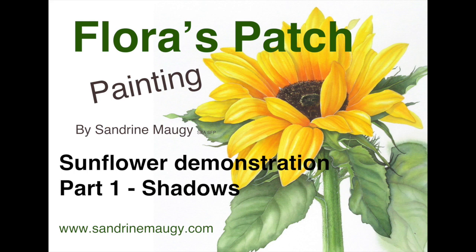Hello and welcome to my channel Floresbatch. I'm Sandrine Mojie and in this video I'm going to show you how to paint the sunflower that you can see here on the thumbnail. In this first part I'm going to talk a little bit about the initial drawing and also about painting the shadows.